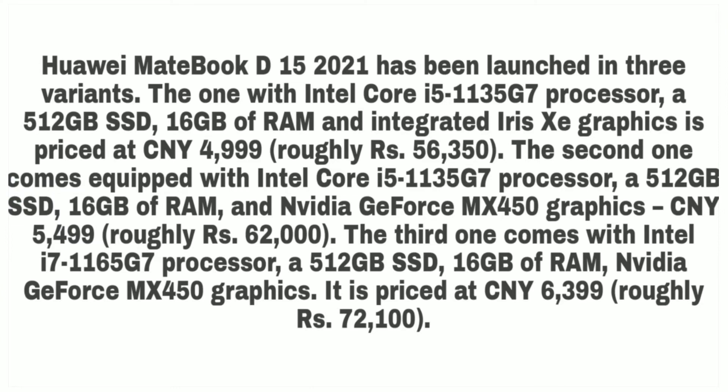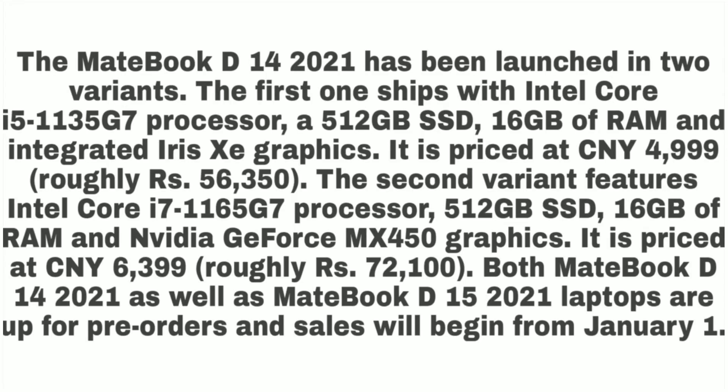Now let's talk about pricing. For the MateBook D15, the two Core i5 variants are priced at 56,350 and 62,000, and the Core i7 variant is at 72,000. For the D14, pricing is 56,350 and 72,100. The prices are similar — actually, I'm not sure why that is.